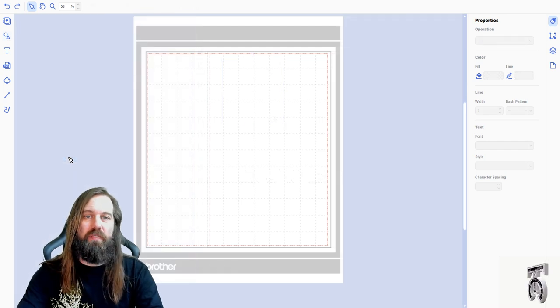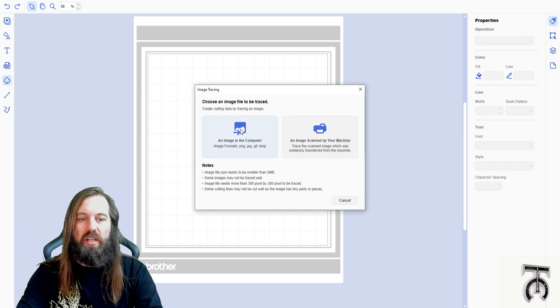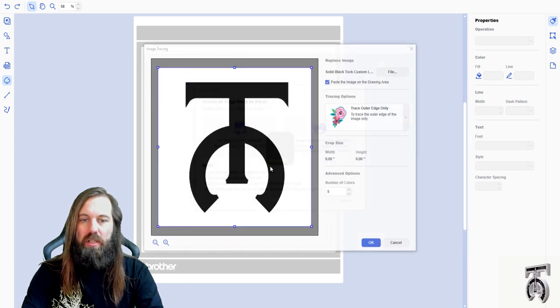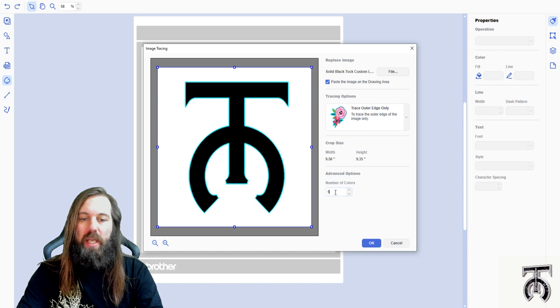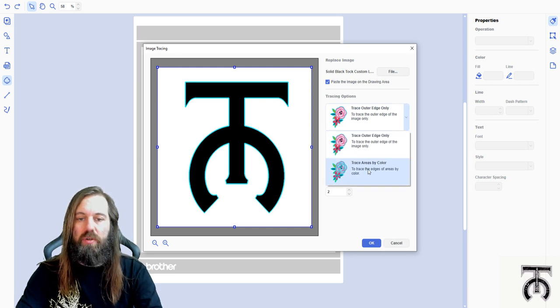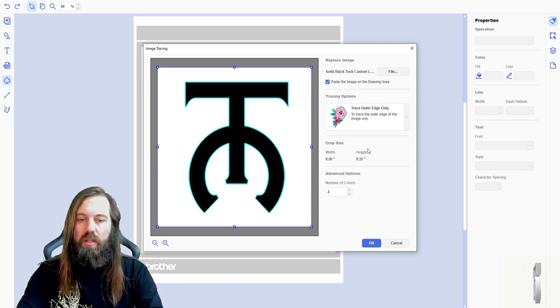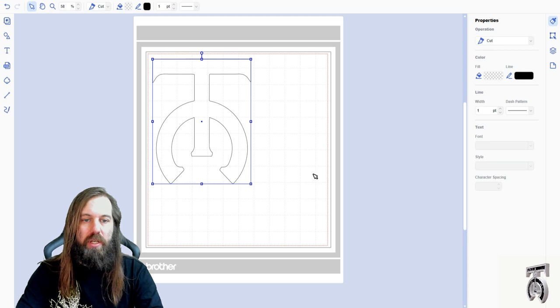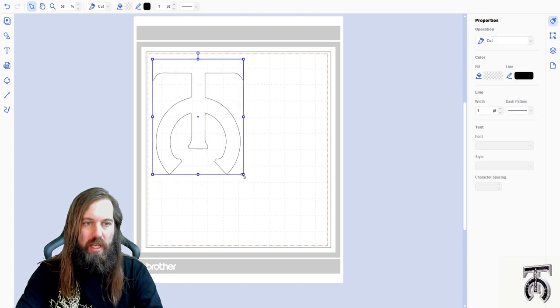There are two methods of doing cut files with this software. The first is image tracing — I'm going to import an image from my computer. I'm going to find a black and white image of my logo. It asks how many colors there are; since it's just black and white, I select two. I want it to trace the outer edge only since there are no interior cuts needed. I'm also going to uncheck the box that says 'paste the image of the drawing area' because that creates issues with the cut file. Now I've just got the black line of my logo and I can place it anywhere on the workspace.